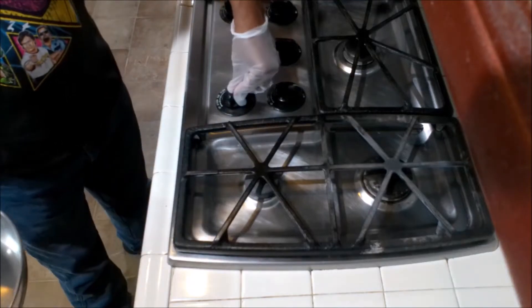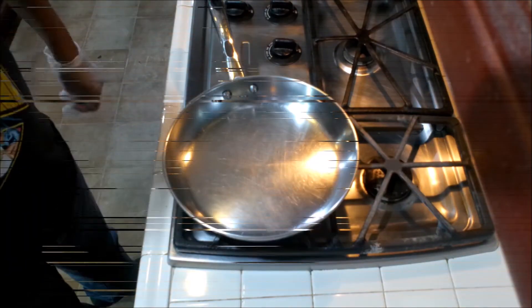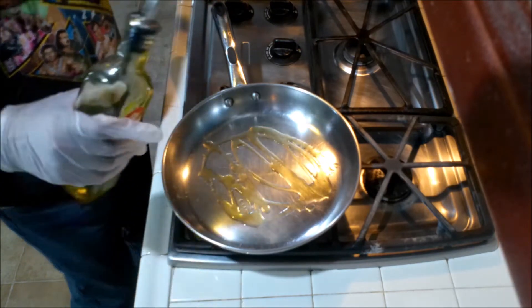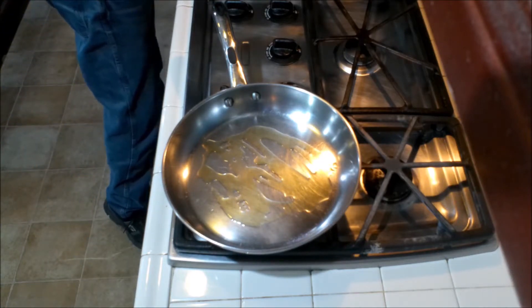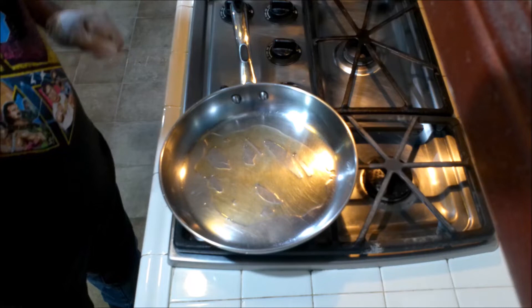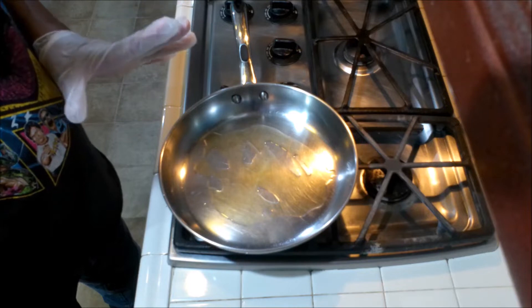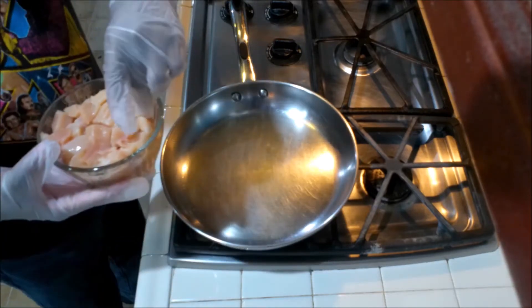The first thing you want to do: get the pan on medium heat and let it heat up a bit. We're going to add some oil so we can sauté our chicken. I'm using extra virgin olive oil. Once the chicken has been cooked about 75% of the way through, we're going to remove it and start working on the sauce. Add a piece of chicken in and see — yeah, the oil is ready.